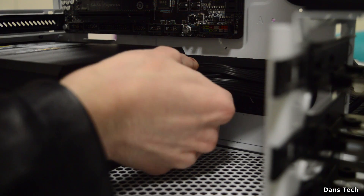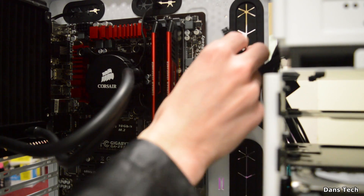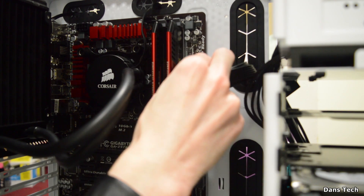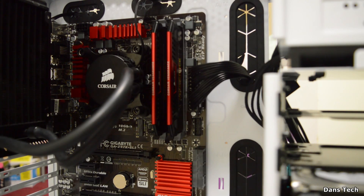Next we're installing the 24-pin and 8-pin power connectors for the motherboard. The 24-pin is a quite large plug — this powers the motherboard, including the RAM and everything on the board. It can be a little difficult to bend into position, but once it's in, it's in.